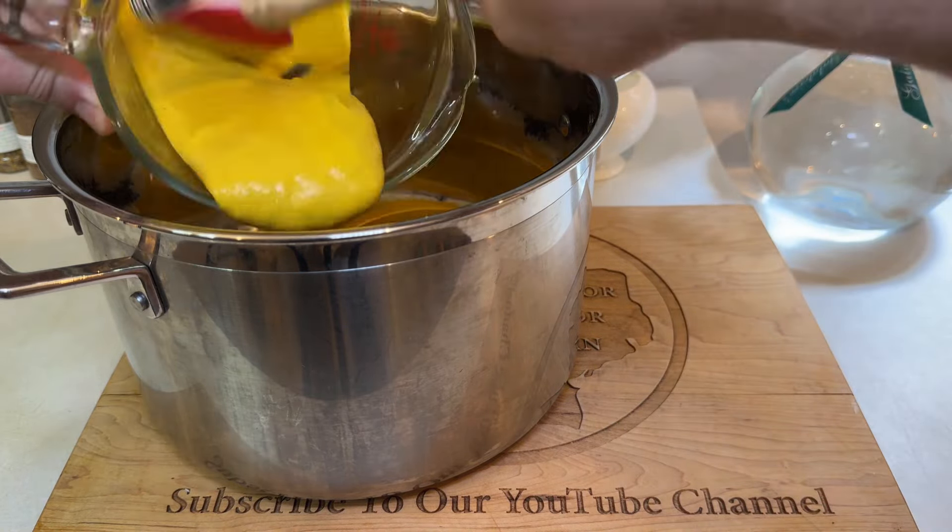Give everything a quick stir to start combining the ingredients, then move the pot to your stove and bring it up to a brief one or two minute boil while still stirring to ensure everything is really properly mixed. After boiling the mixture and then letting it cool back down to room temperature, pour the brine over your eggs until they are completely covered.